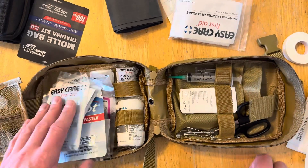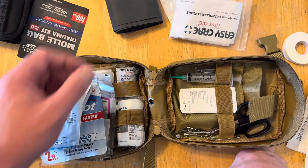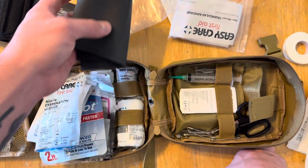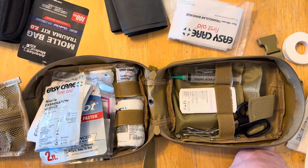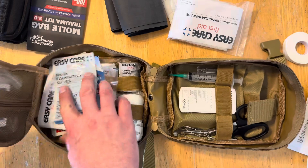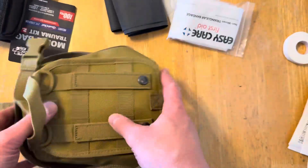For 76 dollars, not too bad - could be a little bit better. I wish that SWAT-T tourniquet came in something more official like the one I had. I'll probably be adding some more bandages for kids. Overall a good little setup - I feel like the 76 dollar price point is not too bad, especially with this cool pack.